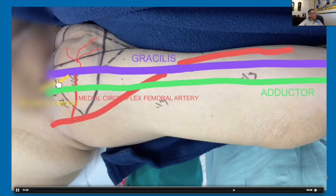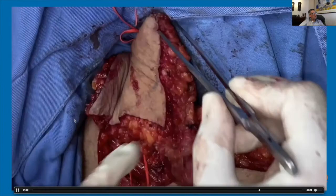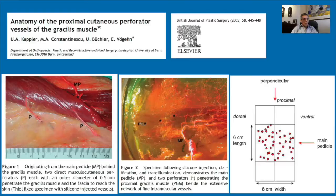Here we have the proximal part of the gracilis and the distal part of the gracilis — we fold this in this direction. Here we have the skin and how the pedicle goes below the adductor, how we surround the adductor. We have to remember that the small perforators are in an area of 6 by 6 centimeters at the entrance of the main pedicle into the proximal gracilis muscle.